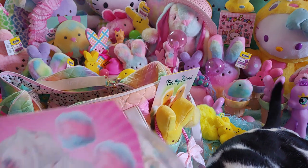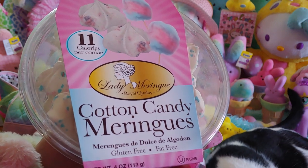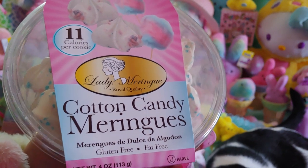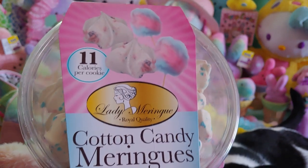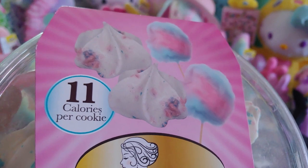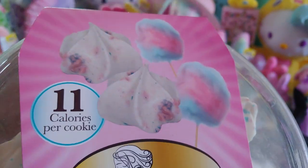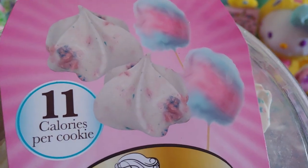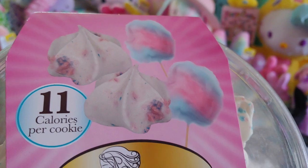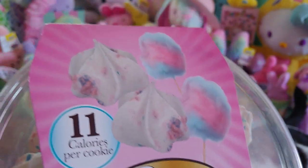My Mr. Handsome gifted me these cotton candy meringues from our local grocery store. In Spanish it says 'dulce de algodón' — algodón means cotton candy. They're gluten free and fat free, four ounces, and 11 calories per cookie. I'm not a huge fan of meringue but my Mr. Handsome likes these — I'll just have a few to taste. They're sprinkled with cotton candy pink and blue colors and look like little marshmallow white puff clouds. I love the packaging with the cotton candy image right there — he got it because he knows I love anything with cotton candy images.